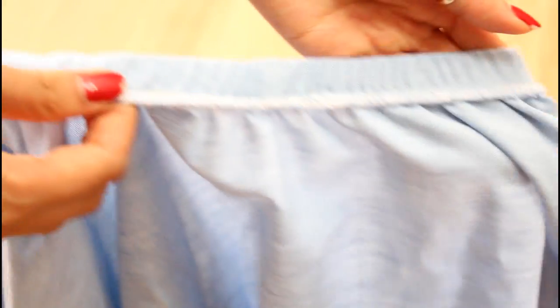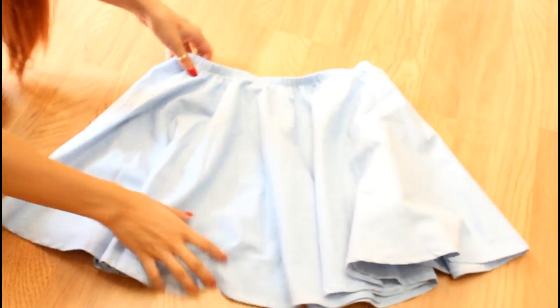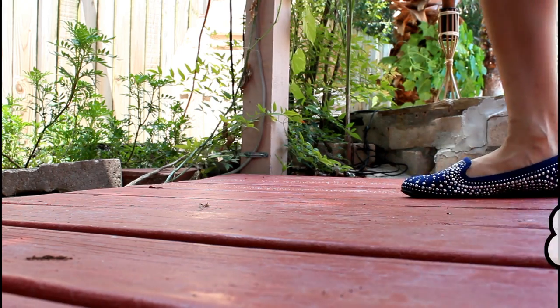And now you are done with your circle skirt! I ended up making another one in a satin fabric and it took me about 30 to 40 minutes since I already had a pattern created. Here are two outfit ideas for each skirt.